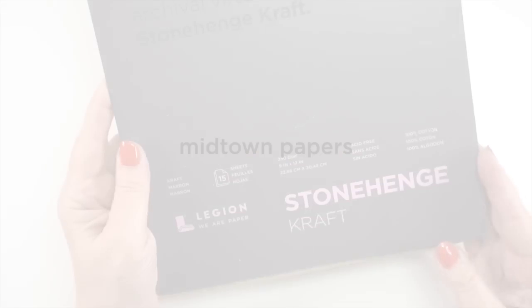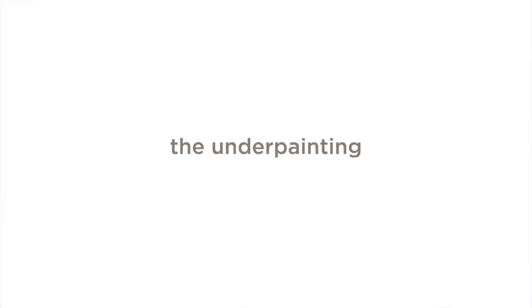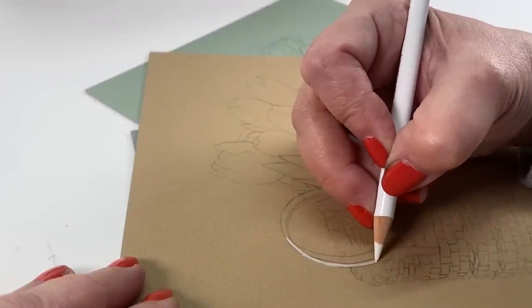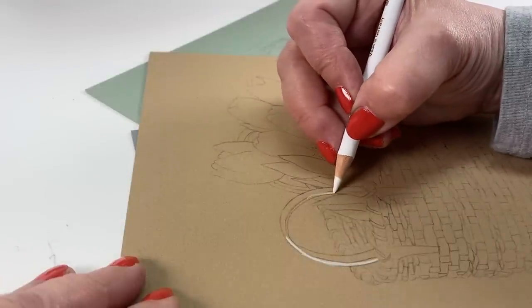Underpainting is something that is really helpful when you're going to work on dark papers. The paper I'll be using for one of these is Stonehenge Craft. Stonehenge is one of my favorite drawing papers and they have a bunch of different colors in different pads. This one is a little more dark than even a mid-tone — more like 60% dark than 30% dark. A pastel color might be like a 30%, but we want something a little bit darker because we want the white to show up.